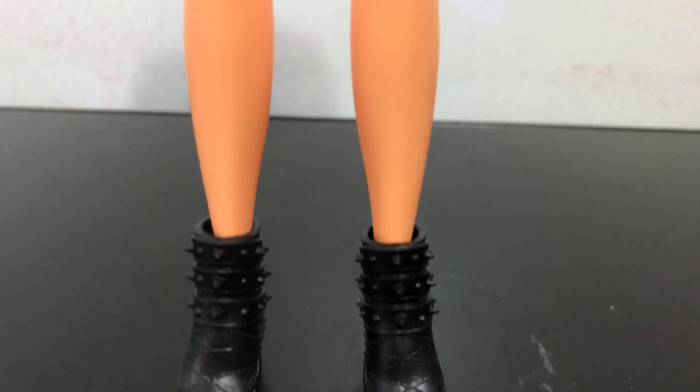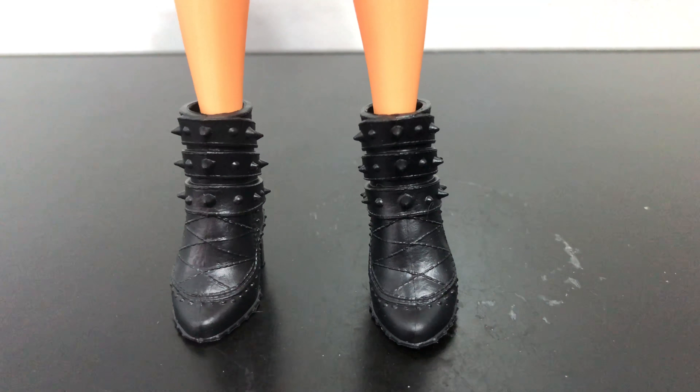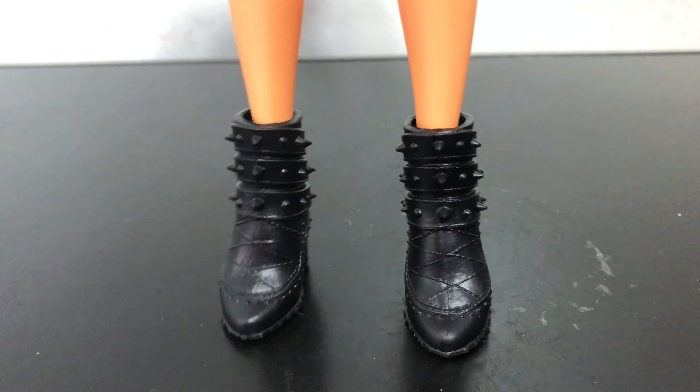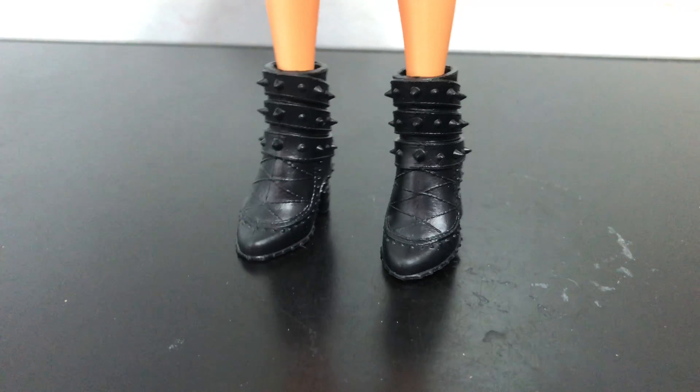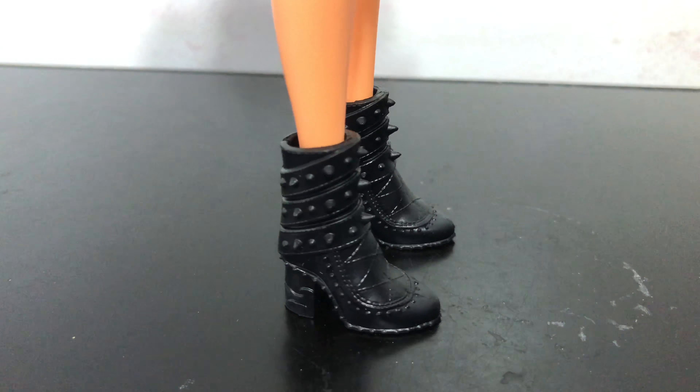And then finally we get to her boots, which are just all black plastic. They don't have any paint details on them like for the studs or anything else.